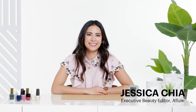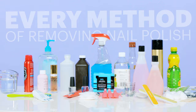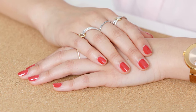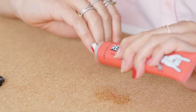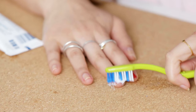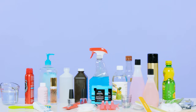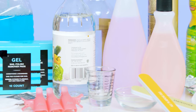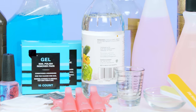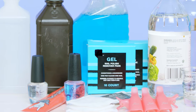Hi everyone, I'm Jess Chia and this is almost every way to remove nail polish. Nail polish is a great way to add a pop of color to your look, but when it comes to taking it off, there are way more methods than you might think. We picked 19 different methods and yeah, some of them are a little bizarre, but in the name of beauty, I wanted to try as many as possible. We're also going to be timing each of these methods to see how efficient they are. Before we get started, I just want to note that anything that's not sold and marketed as a nail polish remover could have very different results from person to person, so just keep that in mind.